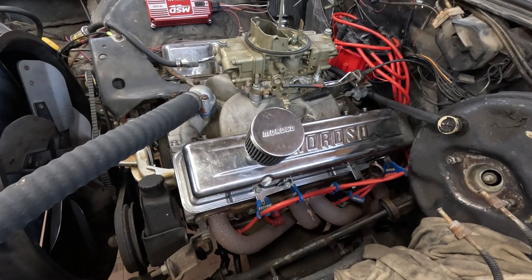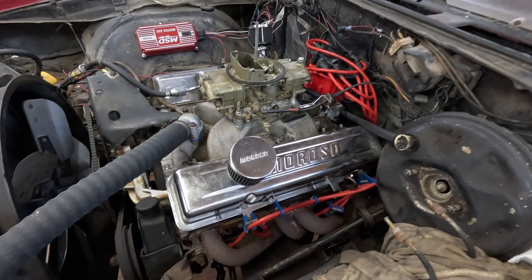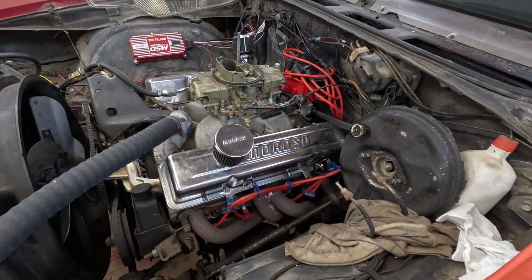So the engine's not turning over easy, and there's no spark, and I think it's just a voltage issue. This thing has to have 12 volts or it will not spark. But we'll go through the troubleshooting and see what we get.